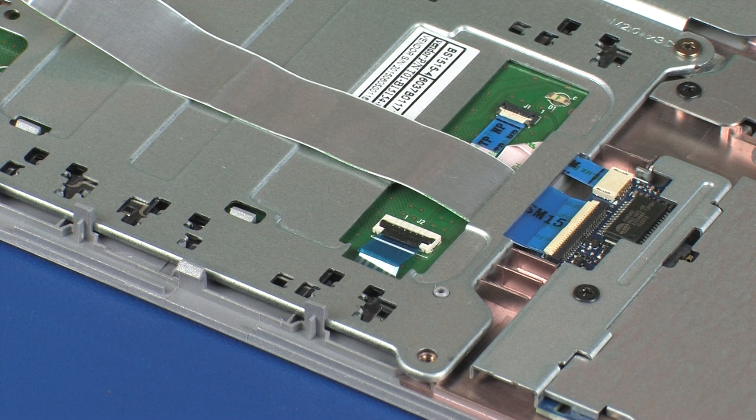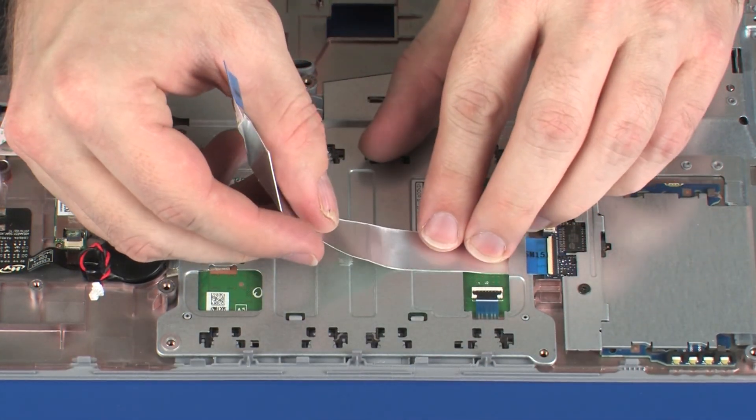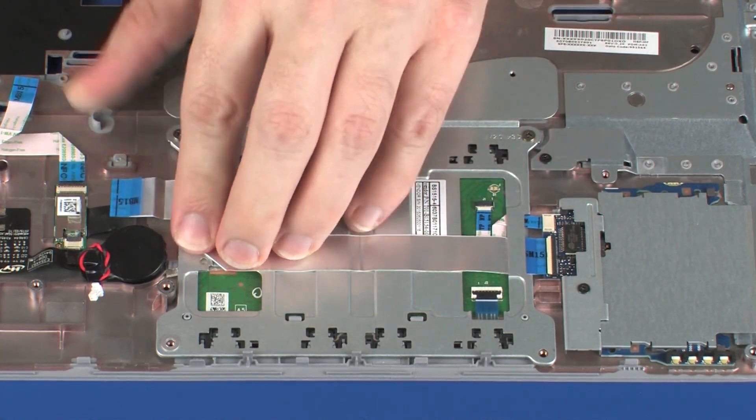CAUTION! Use care to prevent damaging the ZIF connector and ribbon cable. Apply pressure to the length of the SmartCard reader board ribbon cable to adhere it to the touchpad button bracket.